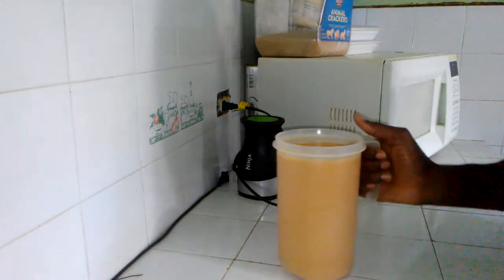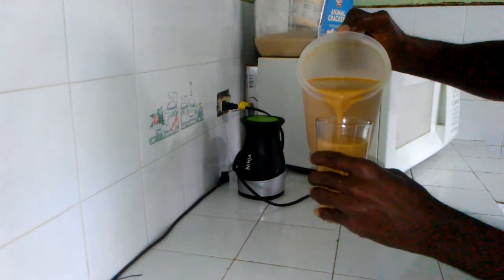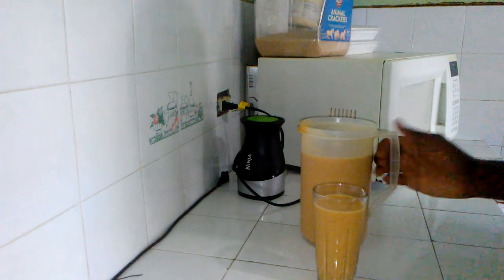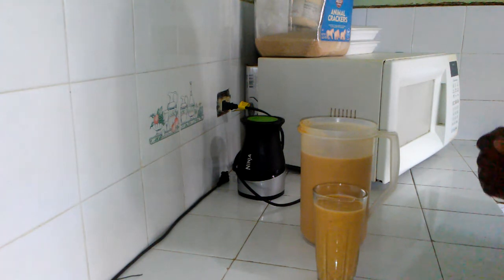Okay guys, juice is ready! Wow, check this out — thick and nice. This juice is food itself, you don't need to eat anything when you're having this juice. Especially for men, if you're a hard working person — woman, man, it doesn't matter — if you drink this juice you're gonna have a wonderful night, I guarantee you that. Please guys, thank you for watching, please subscribe, share, give the video a thumbs up, and leave a comment. Thank you!